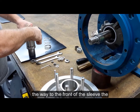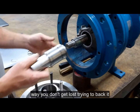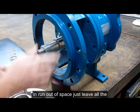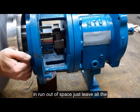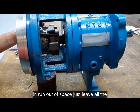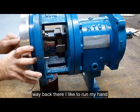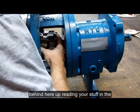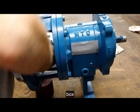You want to make sure you push it all the way to the front of the sleeve so you don't get lost trying to back it in and run out of space. I just have the sleeve all the way back. I like to run my hand behind me here — push it right up, meeting your stuffing box.